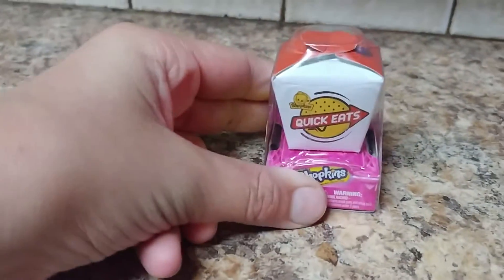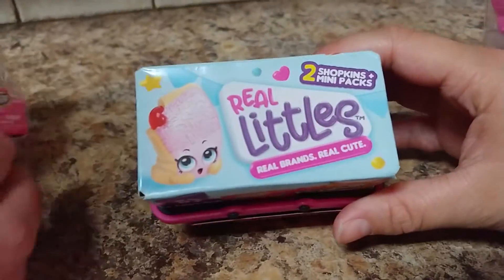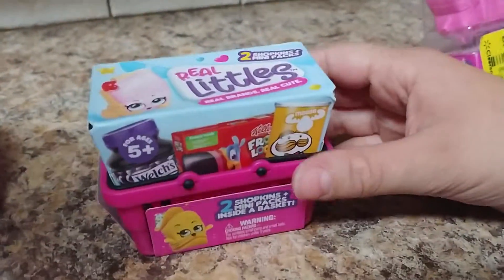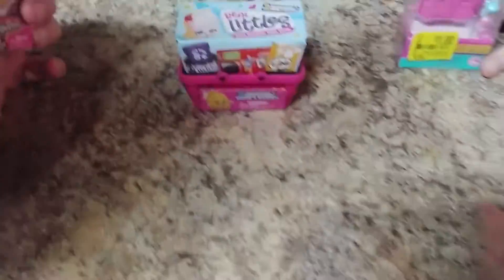We have one of the older Shopkins — what series is this? This is the collector's edition series. It's got one Shopkin inside. And then these are the real little ones. There was only one of these at our store, so we went ahead and picked it up. It has a cool little basket. And then we found this for only a dollar — it's one of the little secret locks, and we don't have that one, so we thought that'd be really cute.